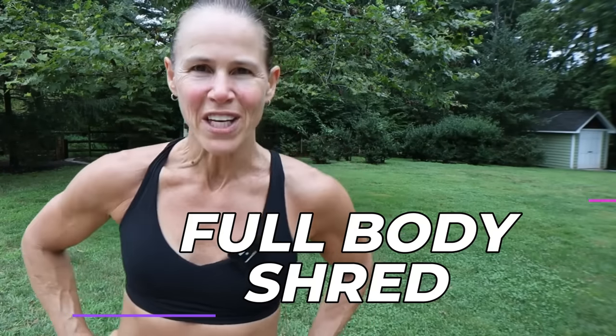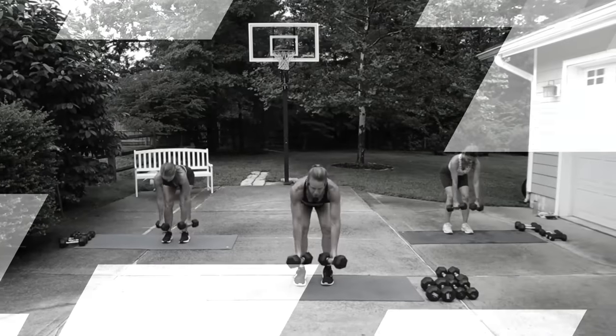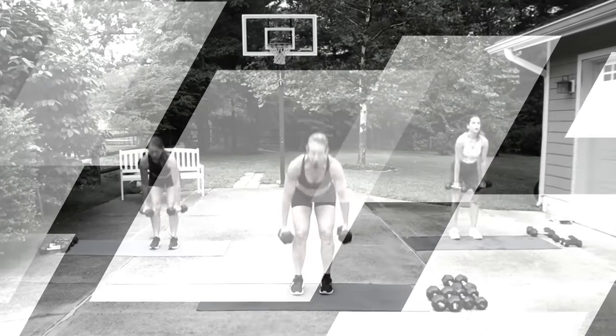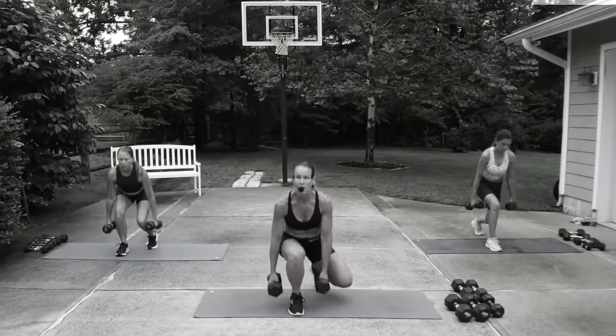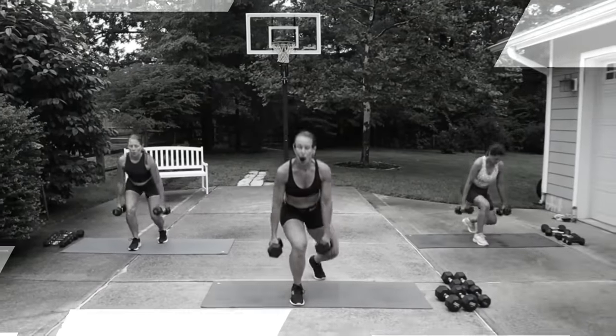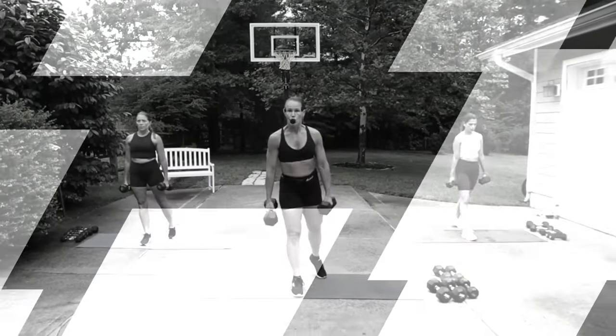We are lightening the load today, but not the intensity. It's full body shred. This workout is going to be focusing on higher repetitions, so duration is 50 seconds with a 10-second transition. This is also not going to work on strength, but we're going to be focusing on steady state cardio.